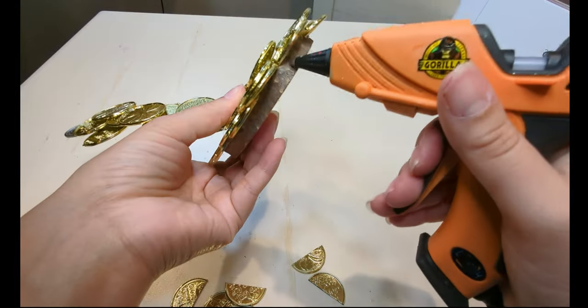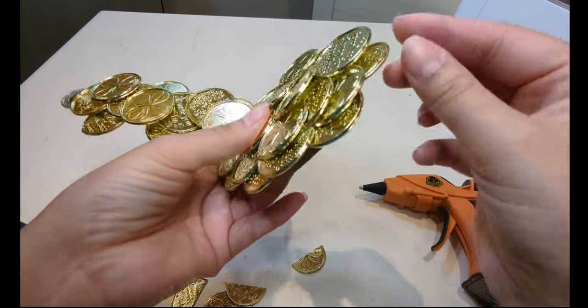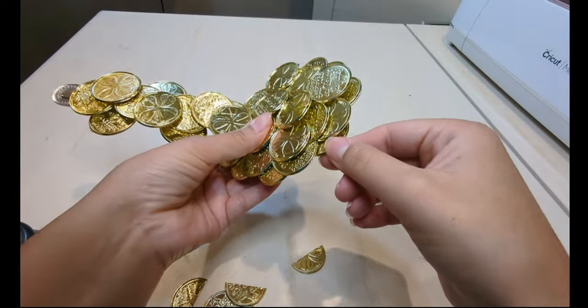Right here I took a few coins and cut them in half and started gluing them around the base just to hide the base a little bit more.